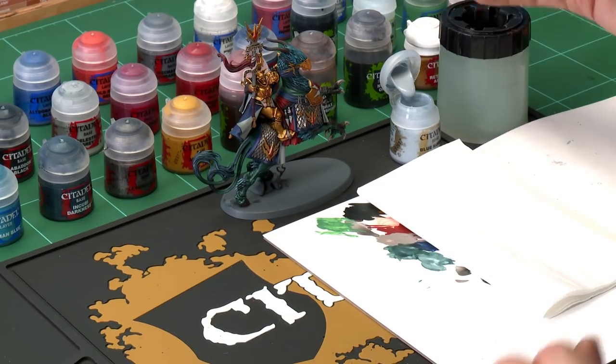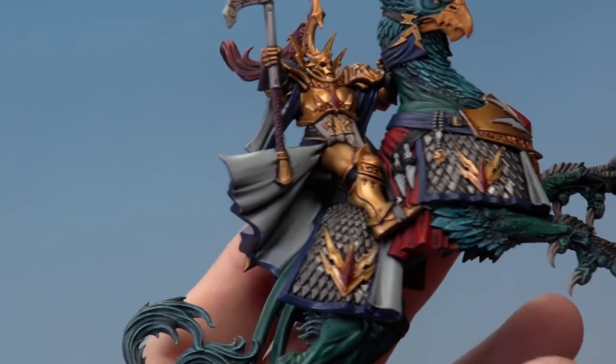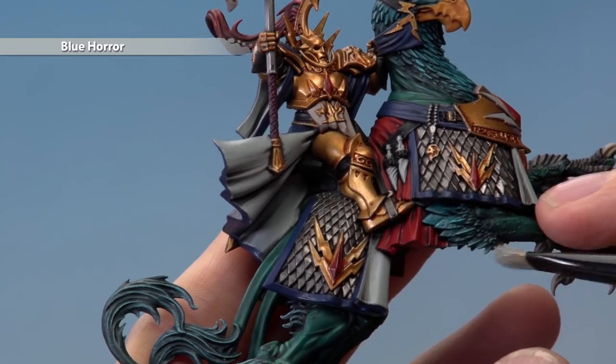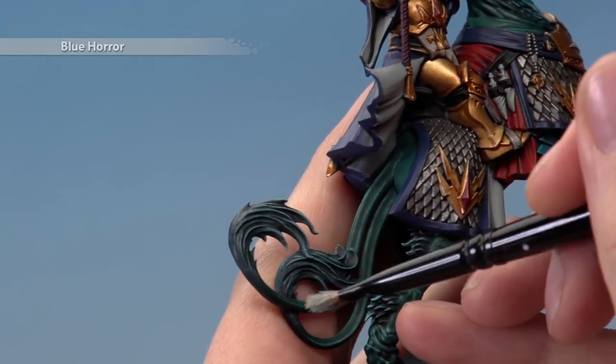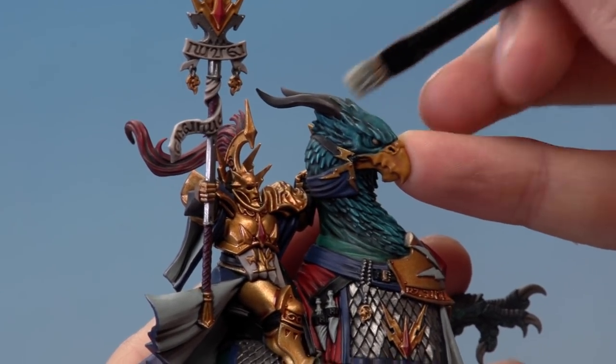With the highlight now applied to the green flesh, move on to finishing off all the blue details — the feathers and the fur — using Blue Horror. First dry brush it on with a small dry brush: get a little paint, work it into the bristles with tissue, and get rid of the excess. For the feathers, aim towards the ends, very lightly catching those edges to build up the colour for a nice sharp highlight. On the fur on the tail, focus towards the end so it gets lighter the further around you go. On the head feathers, be very light on top, catching just the edges.